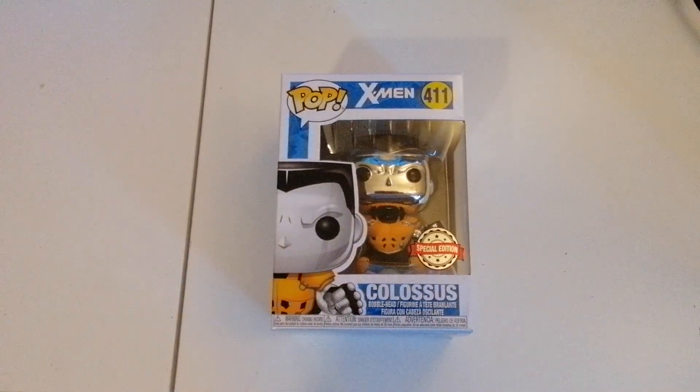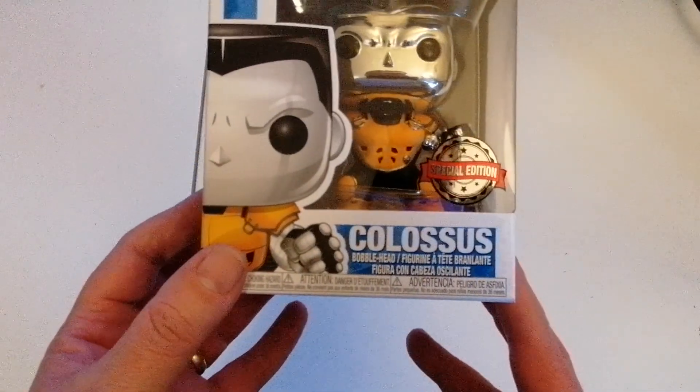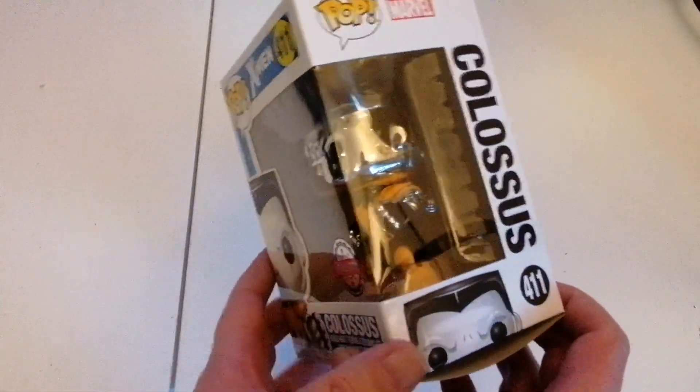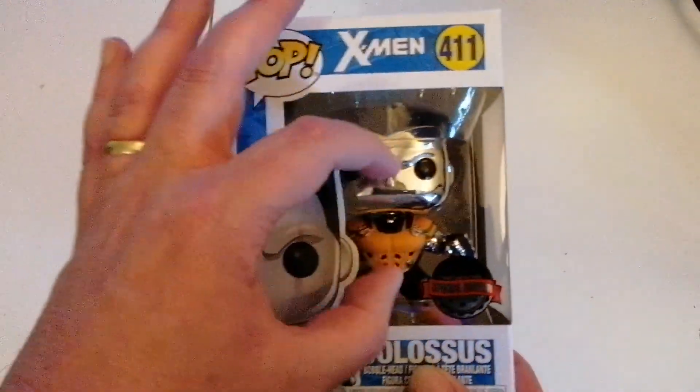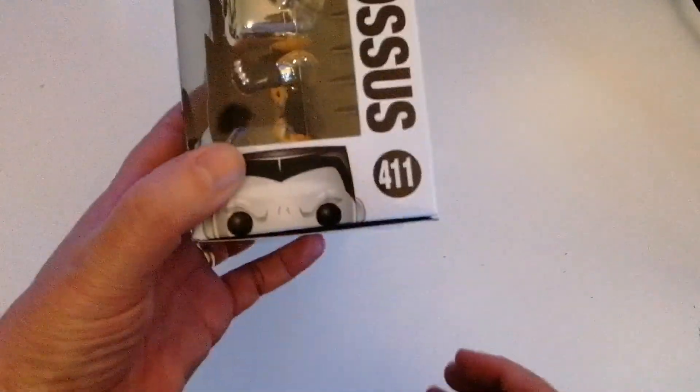Greetings and welcome to another Pop Vinyl figure unboxing. As you can see, this one is Colossus from the Marvel X-Men, and it's a special edition one — it's also a bobblehead. I like the chrome kind of look it has.